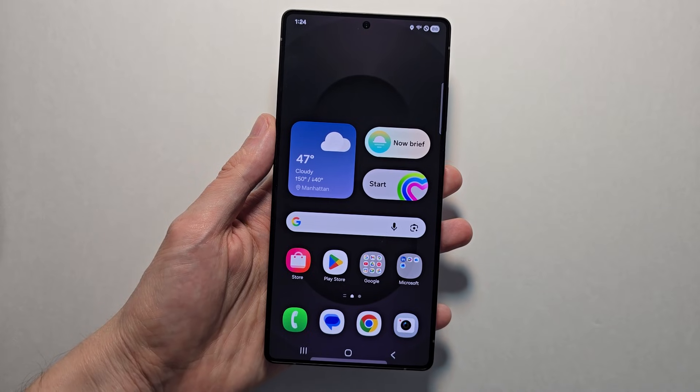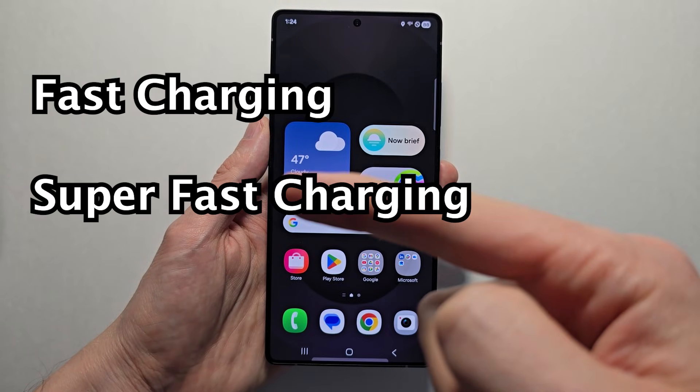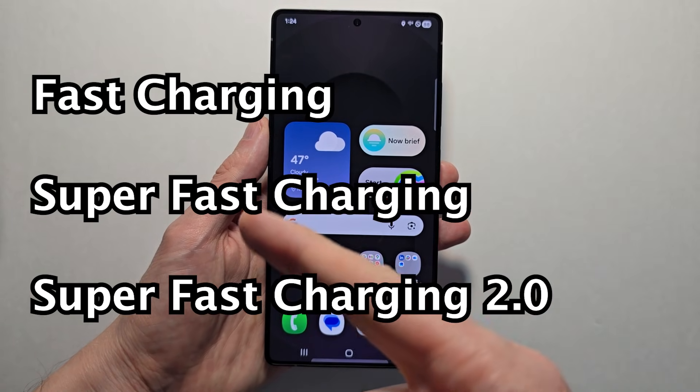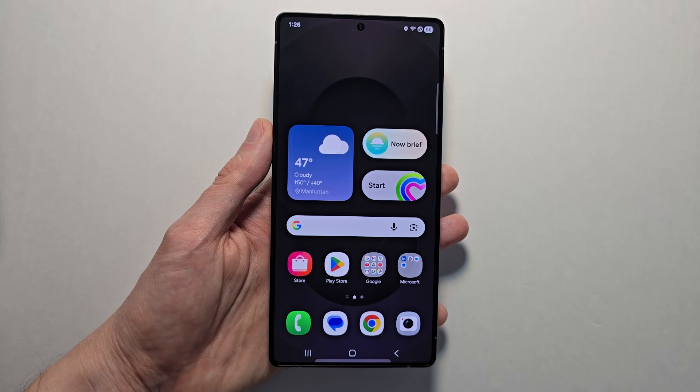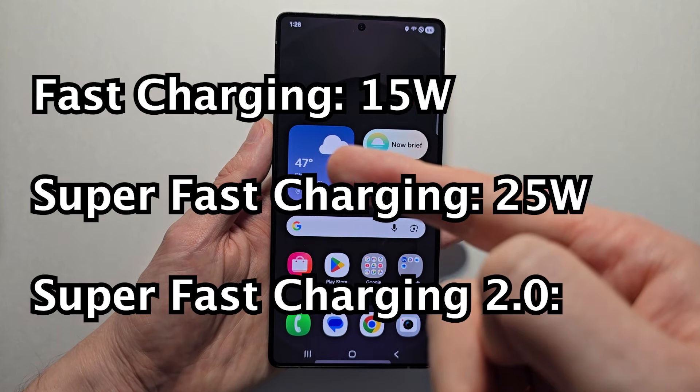Hey guys, so I'm showing you how to charge your Samsung Galaxy as fast as possible. To start, there are 3 types of charging: fast charging, super fast charging, and super fast charging 2.0. Those are Samsung's marketing terms for 15 watts, 25 watts, and 45 watts.